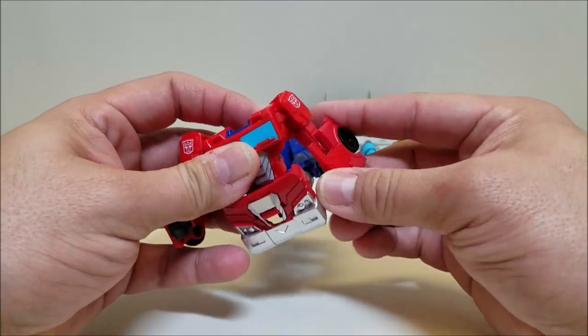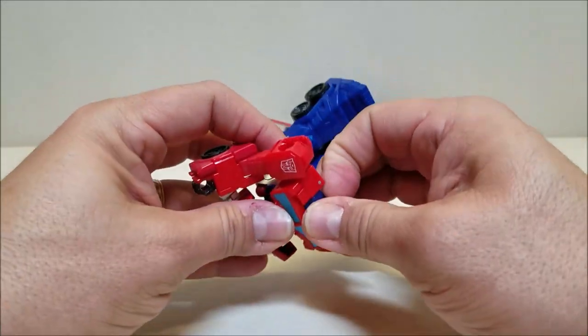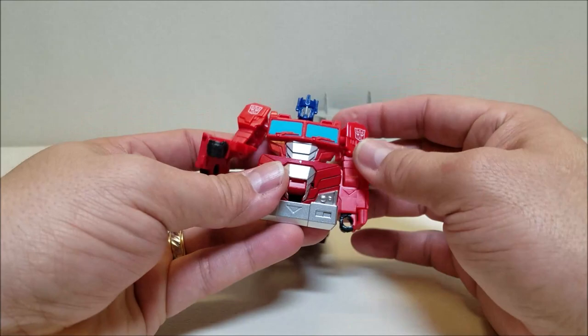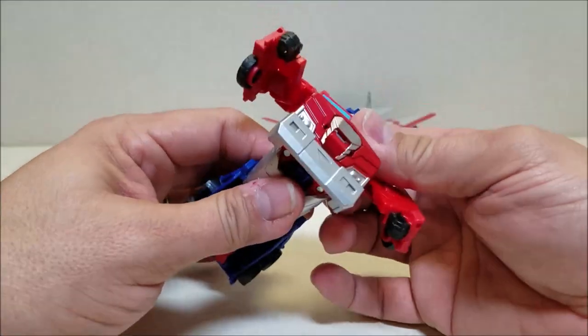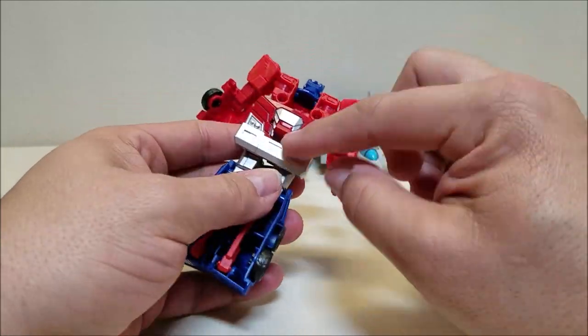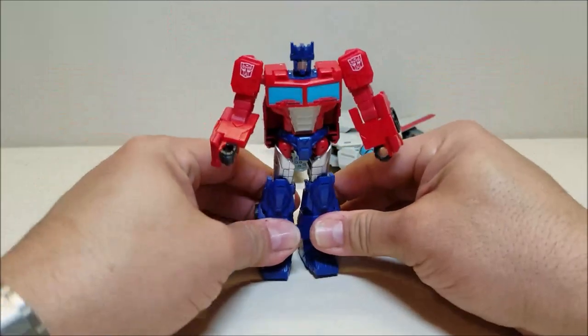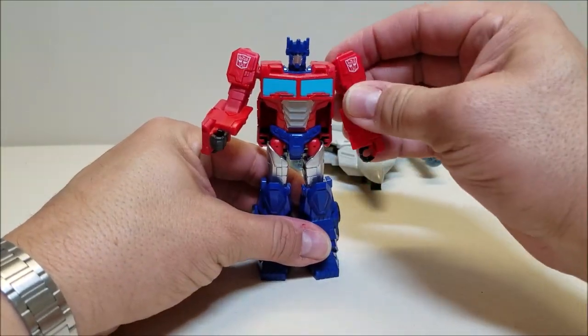Same thing on this side — bring that down, rotate, and bring the arm all the way out. Reach in the back here and pull the head up just like that. Stand them up, turn them around at the waist. Now that we've got them turned around, we can take this panel and bring it all the way up. Separate the legs — and there is Prime in robot mode.